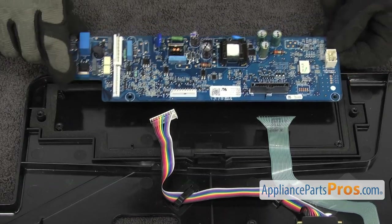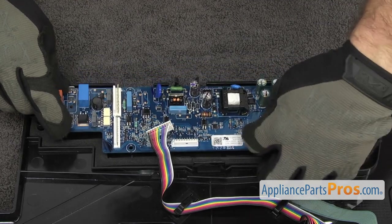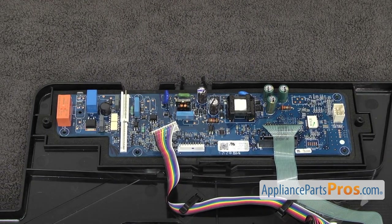To put the new main control board in, we're just going to set it down into the control panel underneath the wiring harnesses and line up the screw holes. Once you have it in place, we can use the Phillips screwdriver to put the screws in.